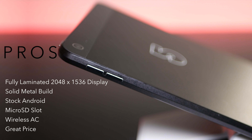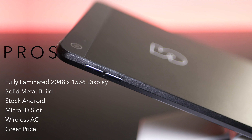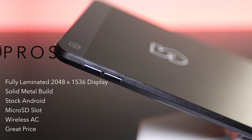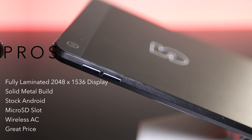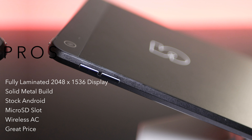At the end of the day, can I recommend the i5 Mini 4S? Is it worth your hard-earned money? The answer is yes, I think it is, especially for this price. Here's what I like about this device: its beautiful, fully laminated 7.9-inch display — it's an iPad Mini Retina display, so you can't fault it. It's got a solid metal build and it's running stock Android 6.0, although I wish it was Nougat. And it has a microSD card slot for storage expansion, not something you'd normally find on a budget tablet.